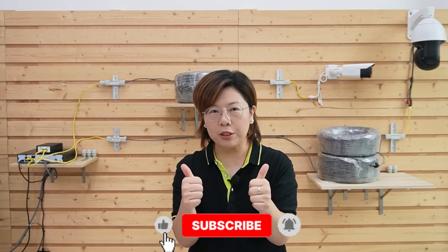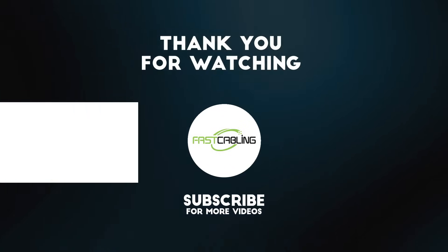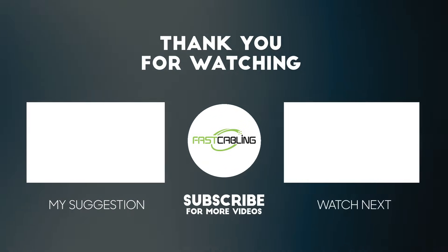That's how you build a robust, long-range temporary surveillance system for a construction zone. Long-range Power over Ethernet gives you flexibility, reliability, and future scalability. If you found this video helpful, please give us a thumbs up, subscribe, and let us know in the comments if you'd like us to cover other PoE setups or solar power systems. Thank you very much for joining us — I'll see you in the next video.